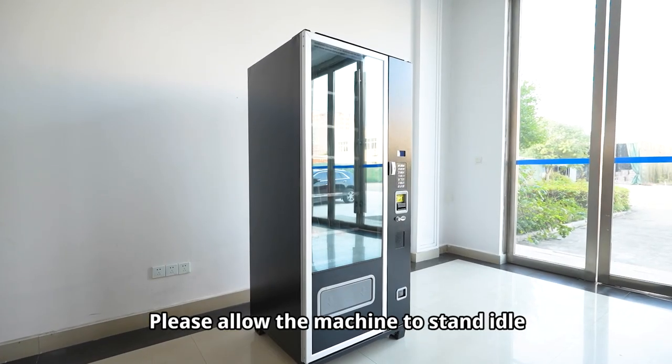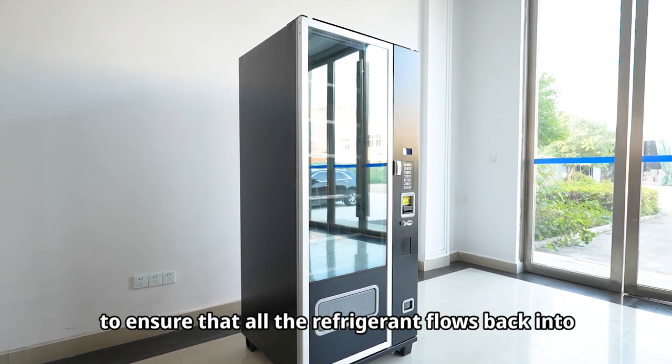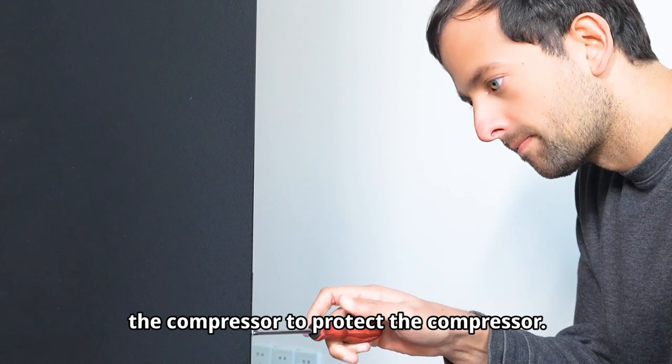Please allow the machine to stand idle for 8 to 12 hours before turning on the power. This ensures that all the refrigerant flows back into the compressor to protect the compressor.